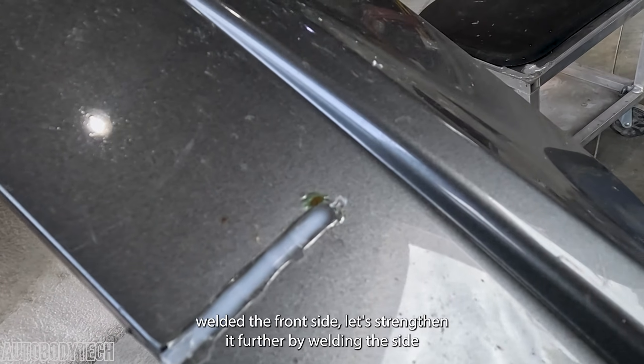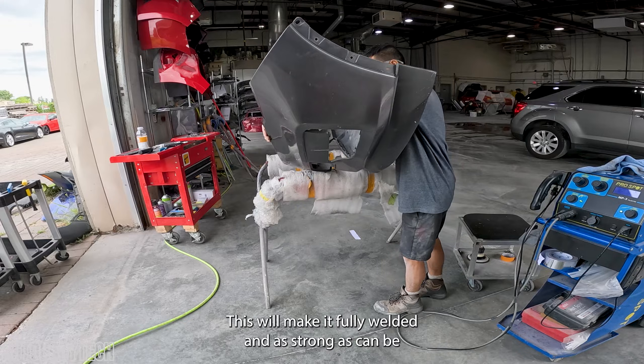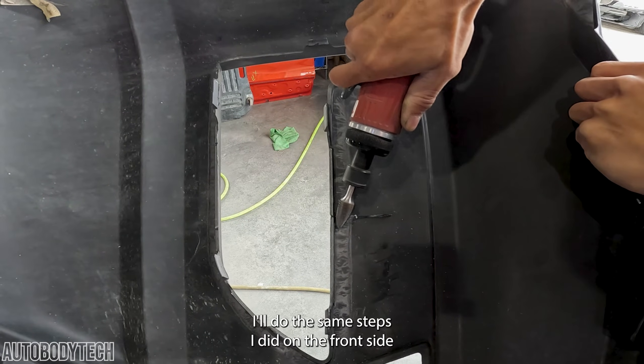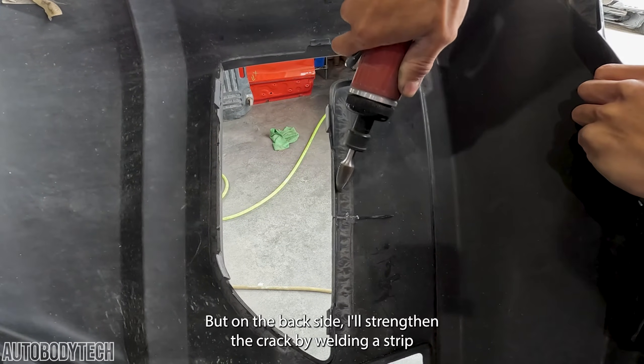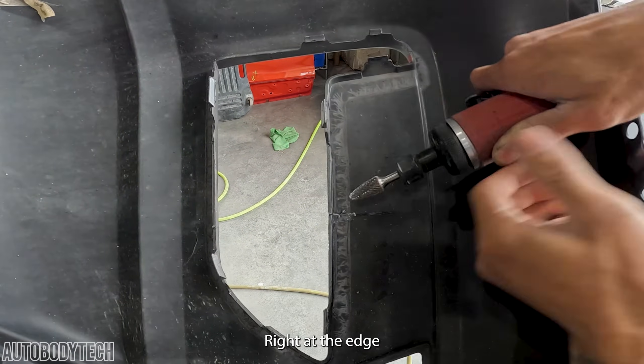Now that we've welded the front side, let's strengthen it further by welding the backside. This will make it fully welded and as strong as can be. I'll do the same steps I did on the front side, but on the backside I'll strengthen the crack by welding a strip perpendicular to it right at the edge.